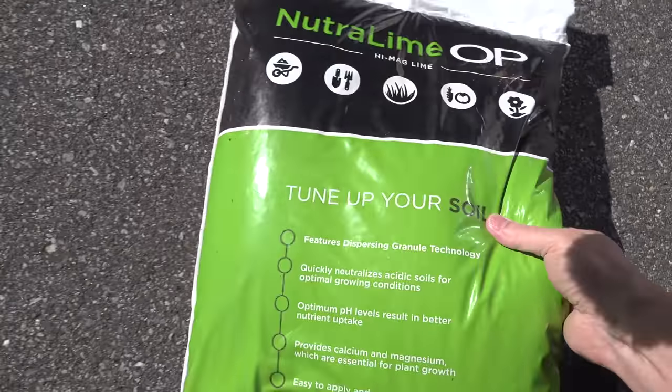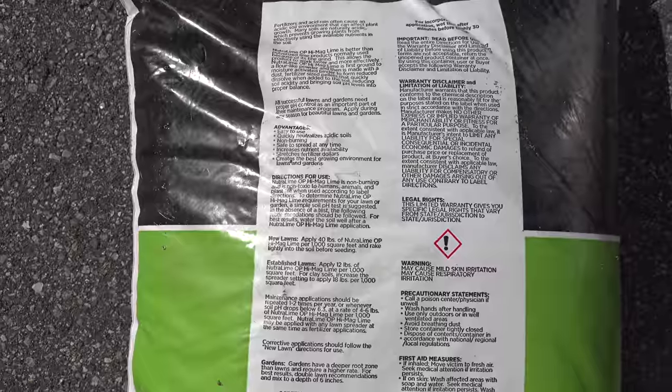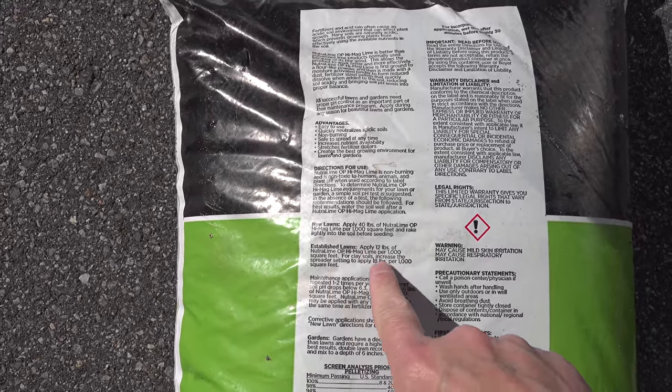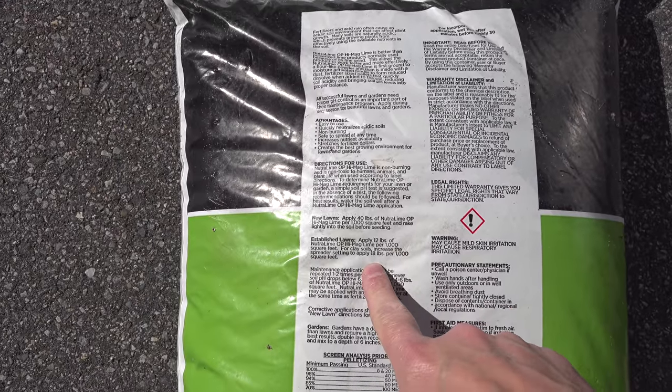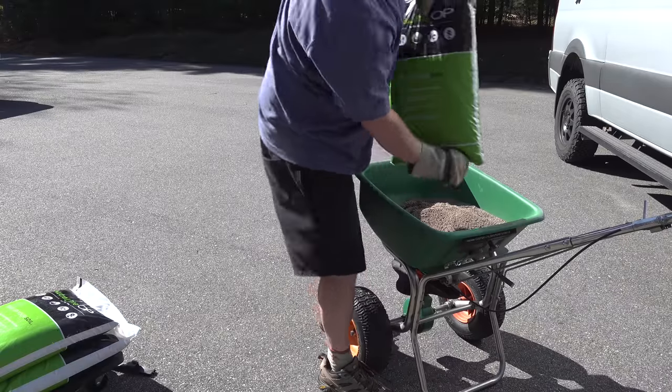Now you need to figure out how much lime to put down. Here are a couple of ways to do it. If you live in the Northeast, go ahead and apply what they recommend on the bag — a single bag says it's good for up to 5,000 square feet. But if you're living outside of the Northeast or you just want to be sure, go ahead and get a soil test and watch my other video.